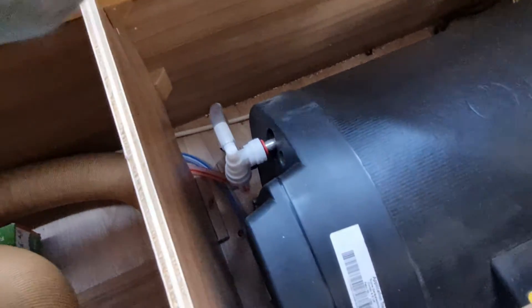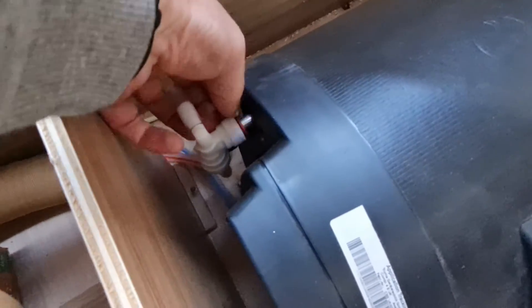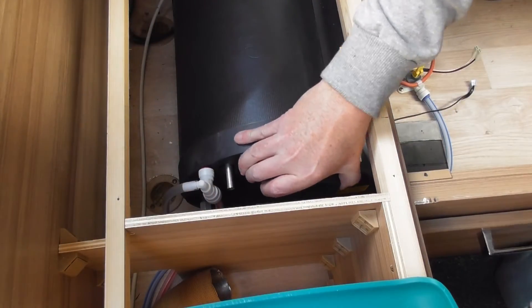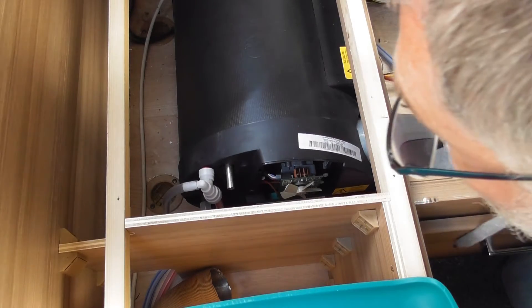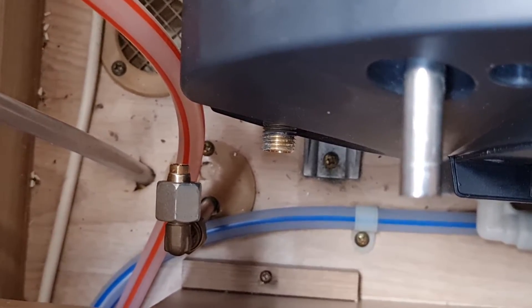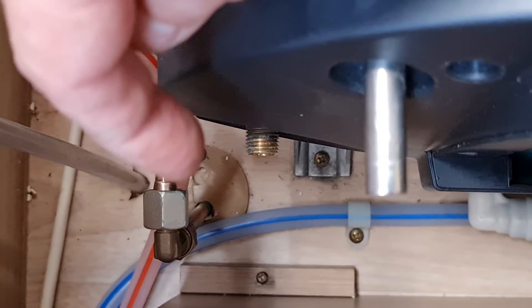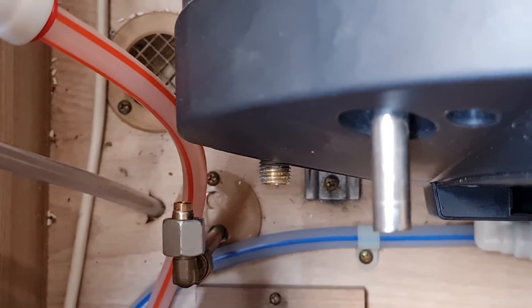Now I'm going to remove these connectors here. That's the hot water out connector, which should involve pulling back that little sleeve and releasing it from there. There is also a gas inlet down there, and down below — just under there — the cold water in, so I'll do that now. Having removed the gas and water connections, that should now allow me to safely get down to the anchor points to remove the unit from the caravan, and then we'll be able to lift it out of the gap and do some maintenance on it.